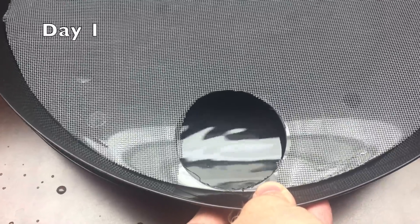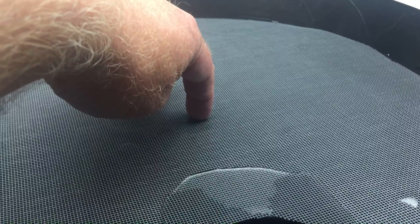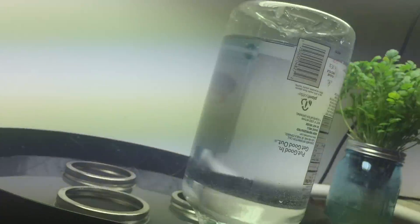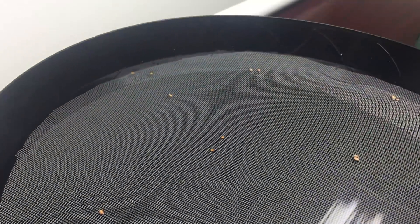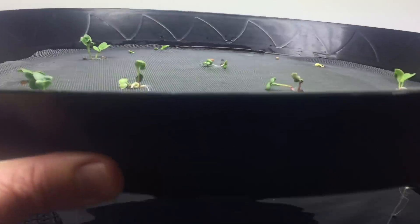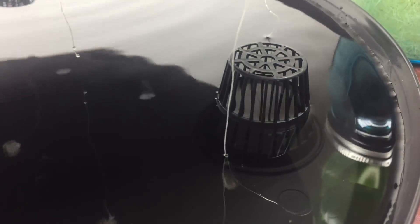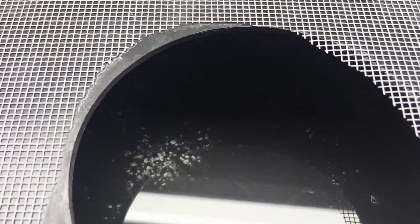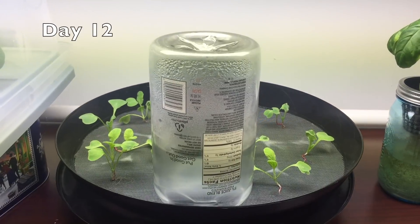I'm using these PVC elbows to start, so the seeds will be down in the water. The fiberglass window screen floats a little, so I put some jar rings to weight it down. Now that the roots have descended, I can raise the plants out of the water with these upside-down net cups. I use this upside-down juice bottle to maintain a water level.